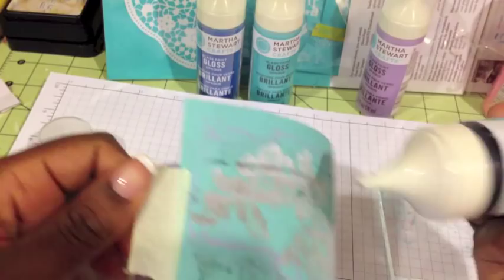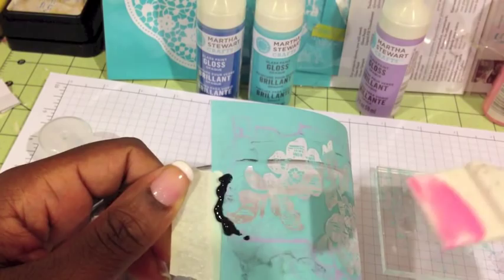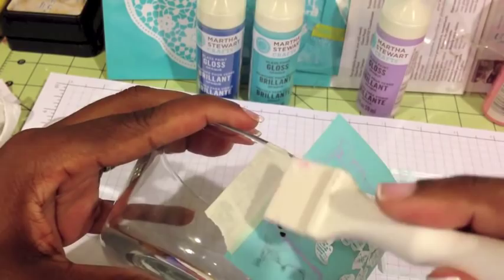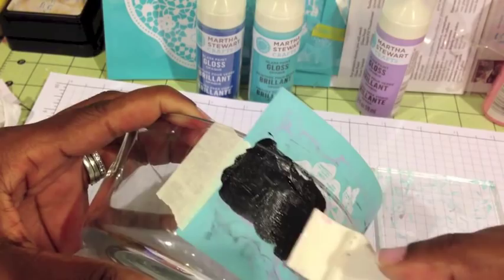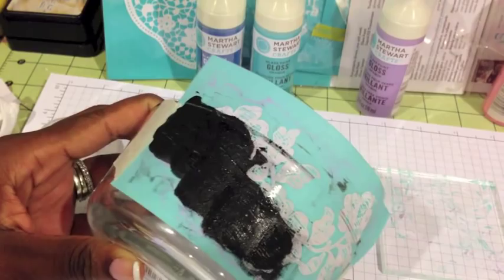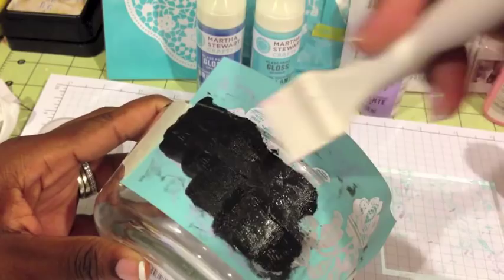Doing it the same way — I'm just going to put a little bit of black paint on the edge, and then just pull the paint right across where my design is. You just keep pulling it across. It's really simple. Add more paint as you go if you need to, but it really doesn't use that much paint. You just want to make sure it covers your entire design.